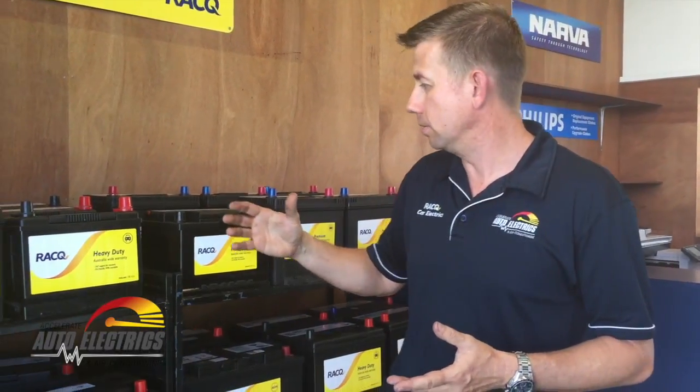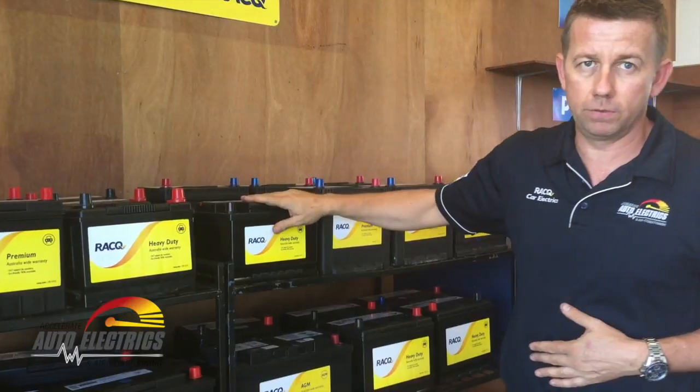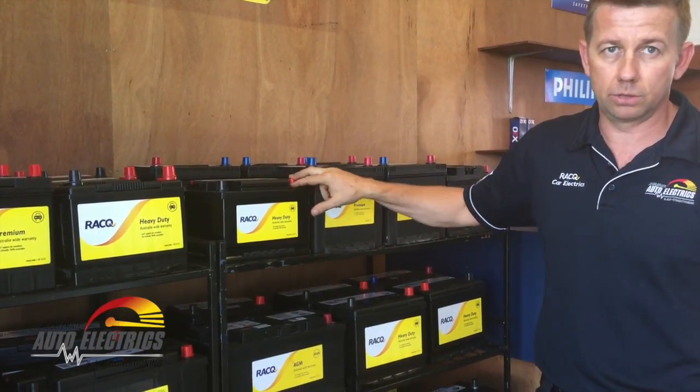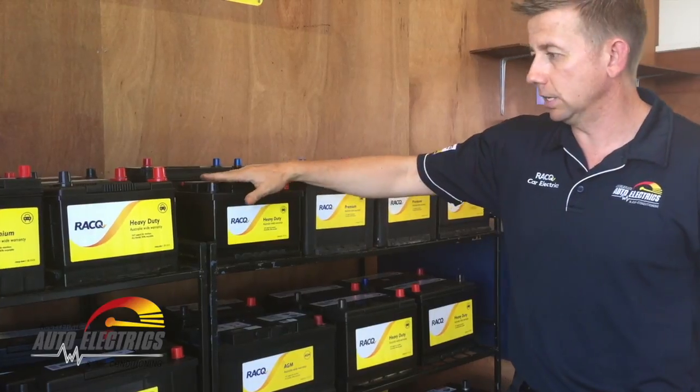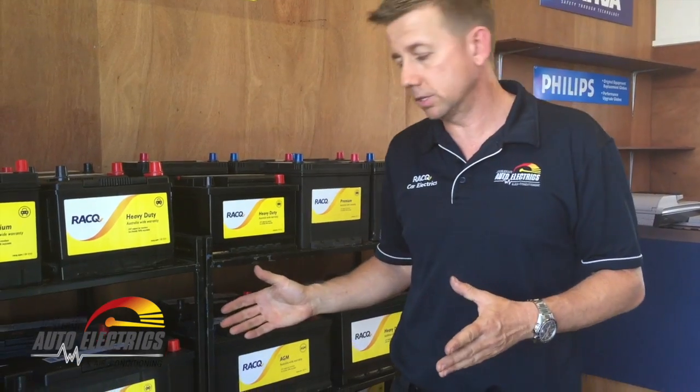It's a starting battery designed to go under your bonnet. You'll pretty much get them in two main designs: obviously posts at the top, or most of your European cars will have what's called a DIN style battery, which has got the recessed posts so they sit neater. That's basically what you've got under your bonnet — old school, everybody knows it.